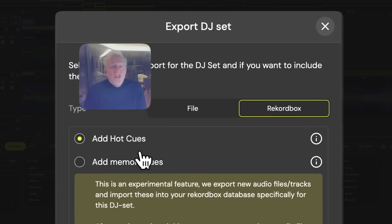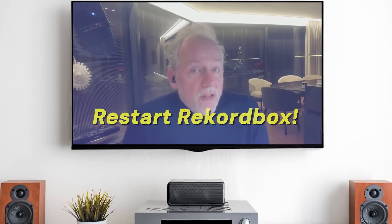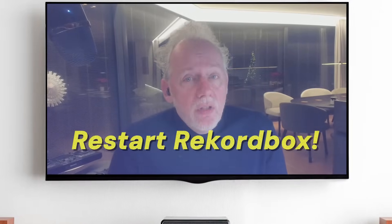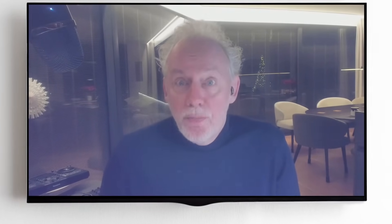The hot cues are the easiest, so those are the ones we're going to use. It is important to restart Rekordbox — we have written your set directly into the Rekordbox database, but Rekordbox isn't aware of external applications writing to the database. So make sure that you restart Rekordbox at this point.